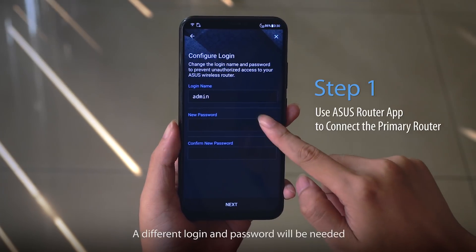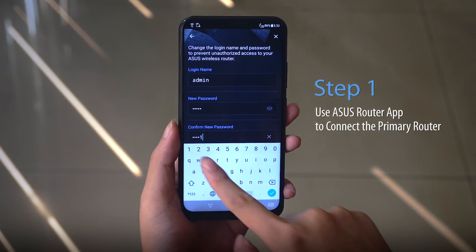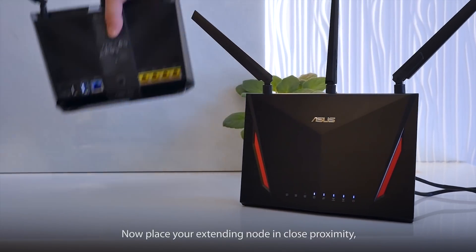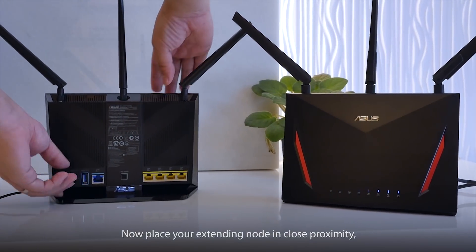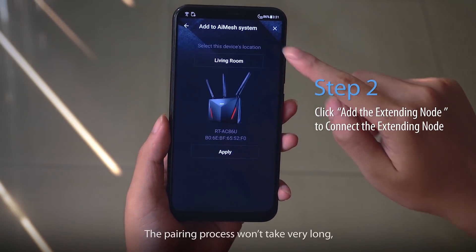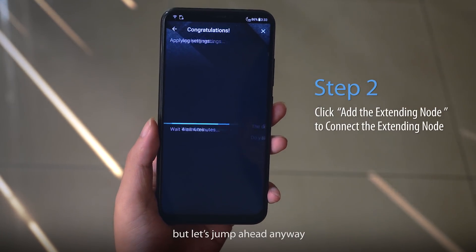A different login and password will be needed for when you need to access the router. Now place your extending node in close proximity and click on 'Add Another Node' to find it. The pairing process won't take very long, but let's jump ahead anyway.